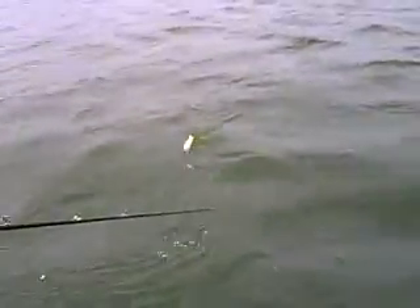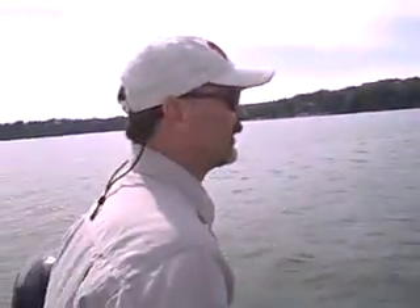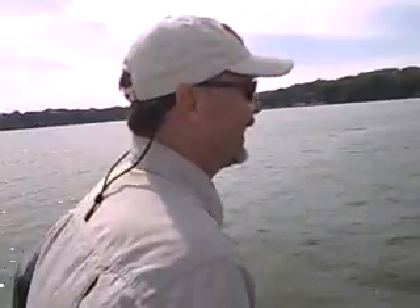Gary, what did we catch last week? How did you guys do? You had a few good ones? Yes, we did. We had 13 fish up and caught five. So we're working here, we're hoping to get one. We're banking, buddy. We're banking.